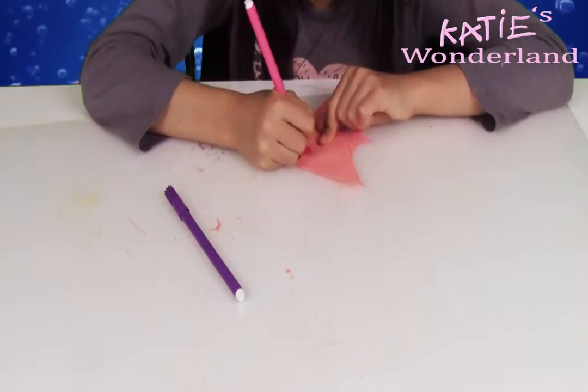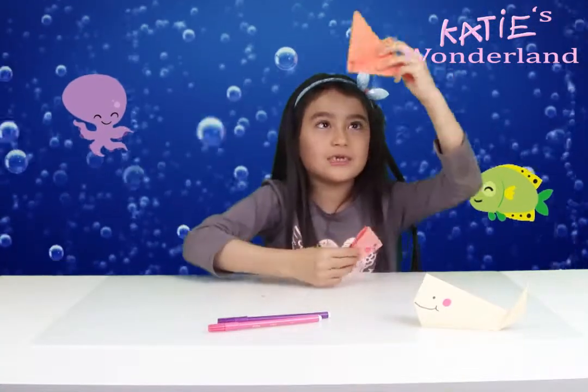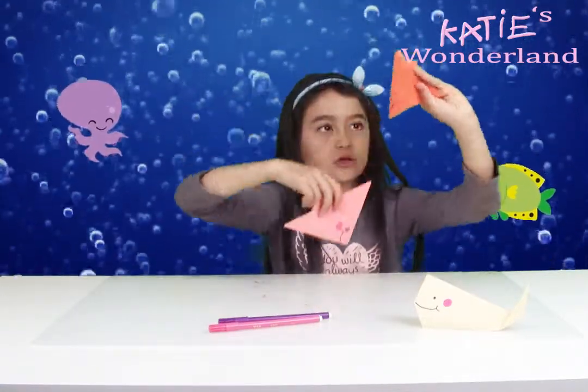Let's get started. Splash, splash, splash, splash, splash, splash.